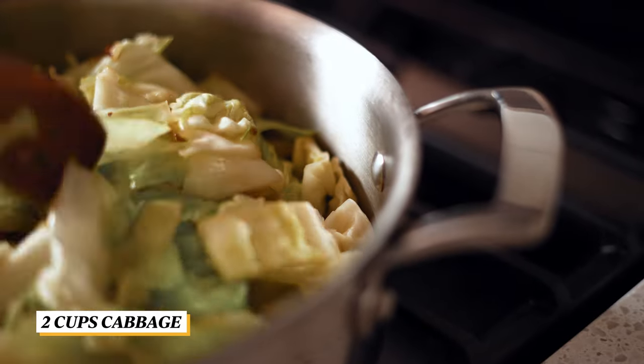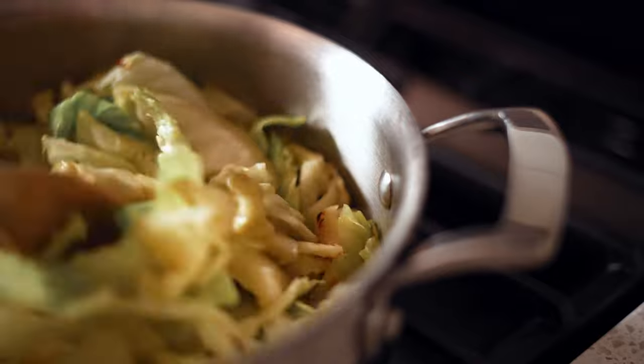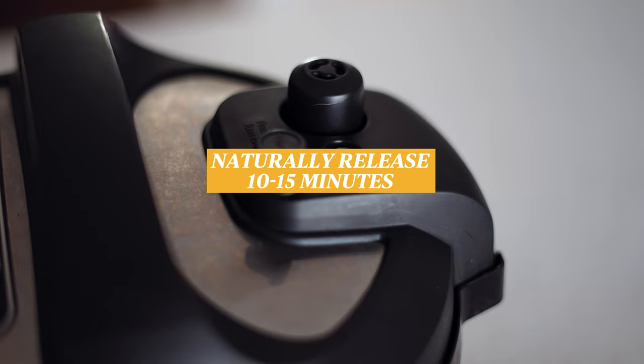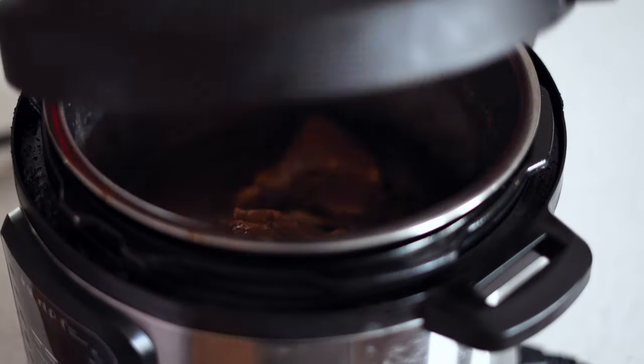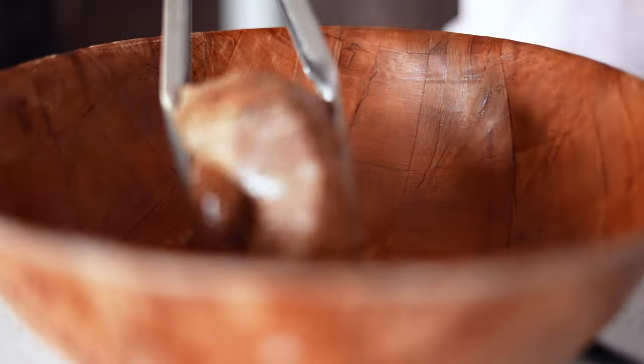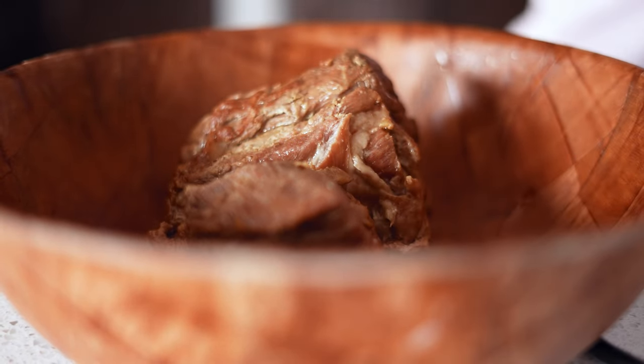In the meantime, sauté some chopped cabbage and cook until all of the leaves are soft. Once the timer for the instant pot goes off, let the pressure naturally release or until the metal pin drops. Open the lid and take the pork out. The pork will be nice and tender and ready to be easily shredded with two forks.